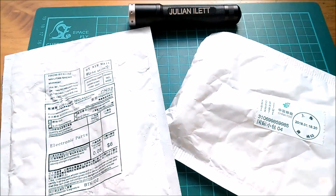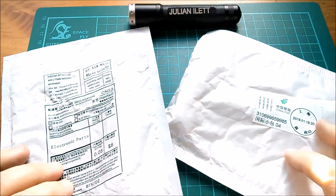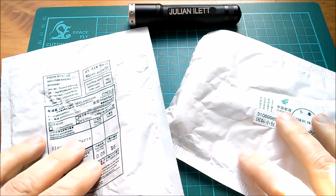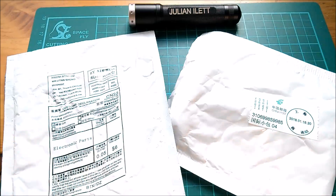Good afternoon all. I've got some envelopes here with electronics parts in them. Should we open them up and take a look at what's inside, sort of talk about it, and maybe even wire some things up? Yeah, let's do it.